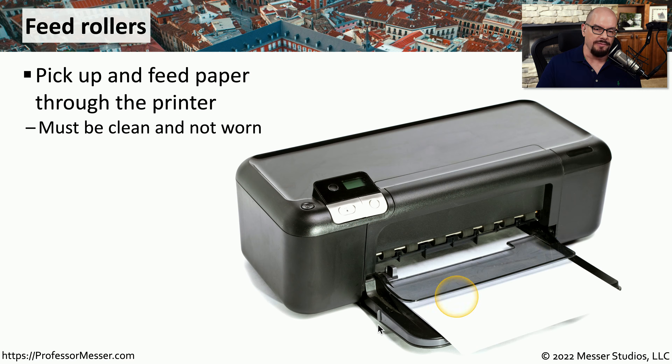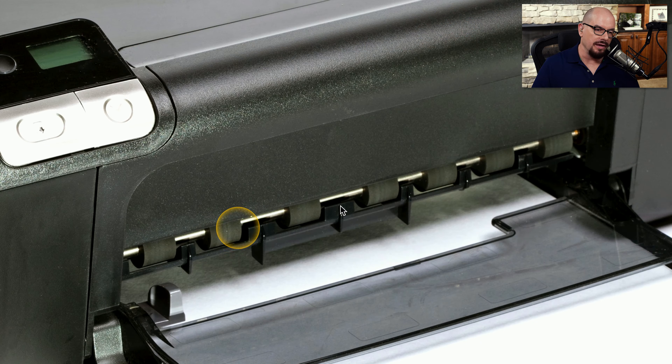Many inkjet printers will have a paper tray or a place to put paper on the front of the printer, and that paper is pulled through the printer with feed rollers. You can see feed rollers right in the front of this printer. These rollers will need to be cleaned and maintained so that the paper will easily be pulled through. Here's a closer view of these feed rollers — you can see that many feed rollers are working together in the front of this printer to pull the paper through the entire print path.